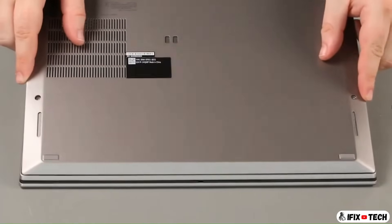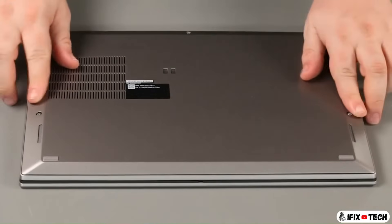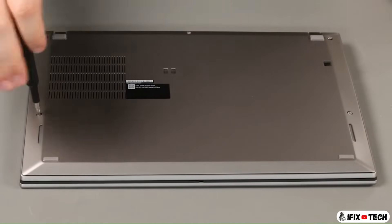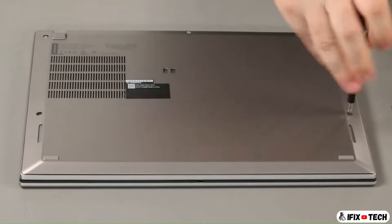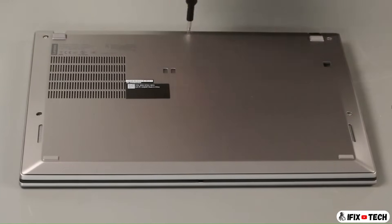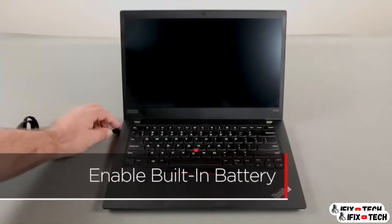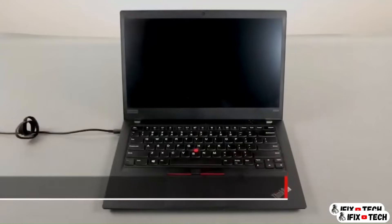Place the bottom cover onto the system front edge first. Tighten five captive screws. Plug in the power adapter and connect it to your computer to re-enable the built-in battery.